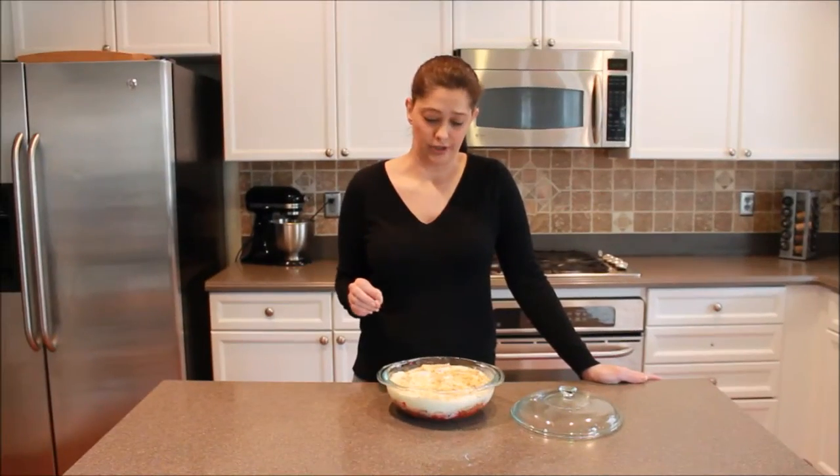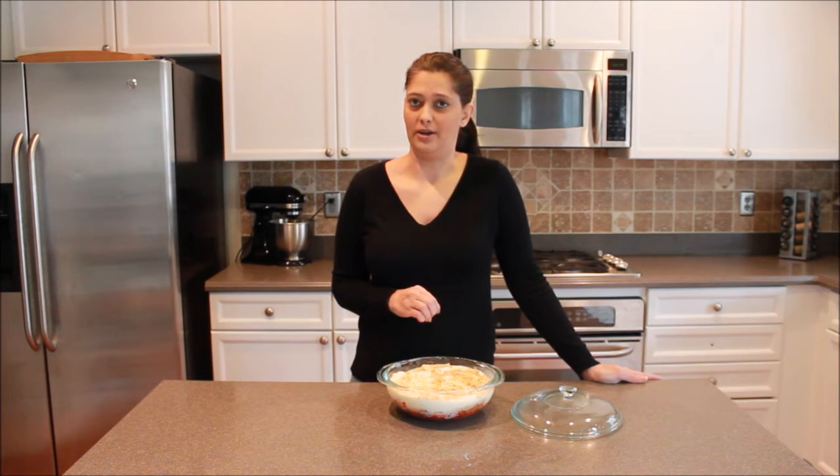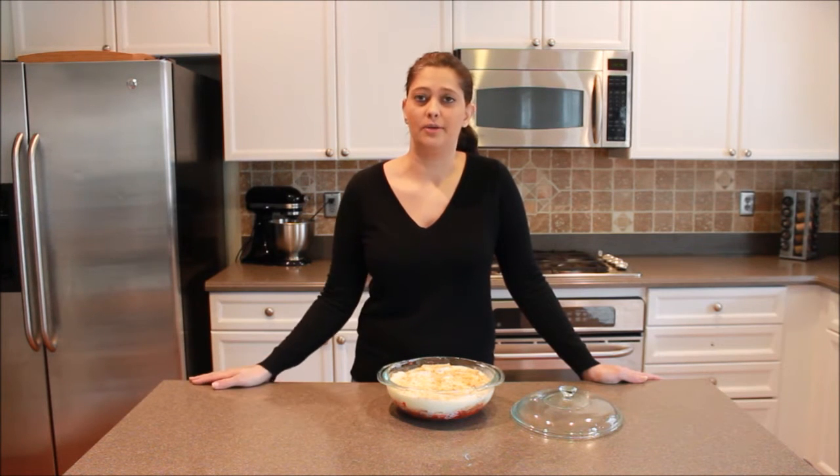So that is it for our show today. I hope that you enjoy this pie as much as my family does, and it's so easy to make — you should really give this one a try. Thanks for joining us here today at Cakes Cooking and More. I'm Marie Lockwood. Have a great day!